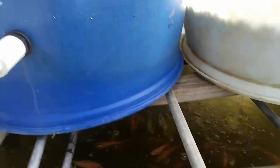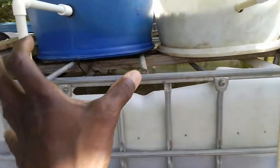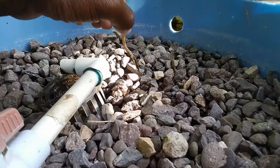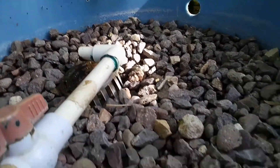Hi everybody, welcome to another episode of Fish Keeping Jamaica. I've gone through several videos — over 20 years' worth — talking about my aquaponics setup: the pump, splitting the piping, how I got the plants up there, and my lettuce. You're probably asking yourself: what about the lettuce from last time?